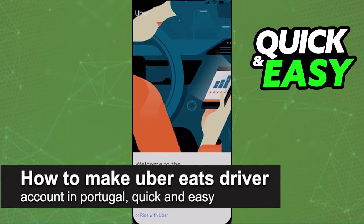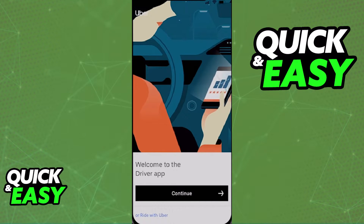In this video, I'm gonna teach you how to make an Uber Eats driver account in Portugal. It's a very quick and easy process, so make sure to follow along.